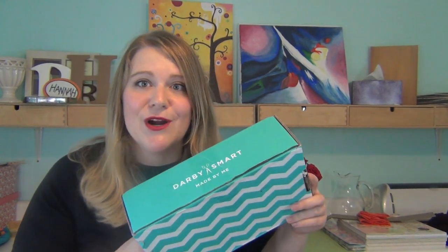Today I am opening my Derby Smart boxes. If you're unfamiliar with Derby Smart, they are crafting boxes — like a DIY box — and every month they send you some crafting supplies and a project, and it's usually pretty cool. I'm gonna check out the September and October boxes and see what they sent me. I don't know which one is which though, so let me check the dates on the shipping label and figure out which one came first.